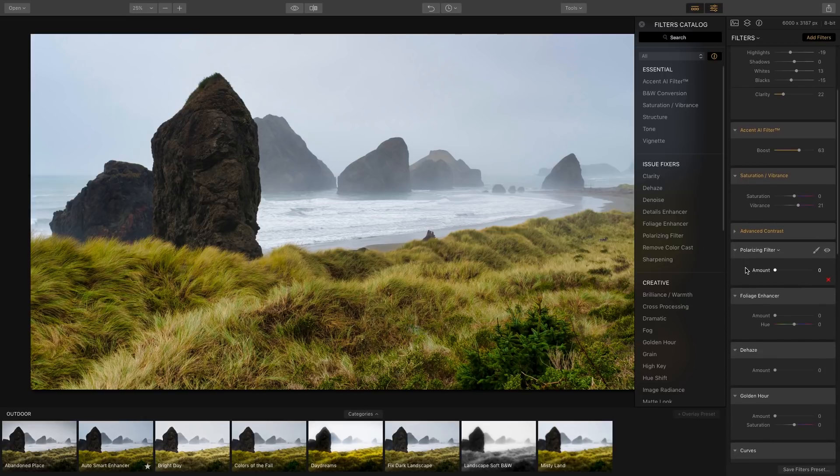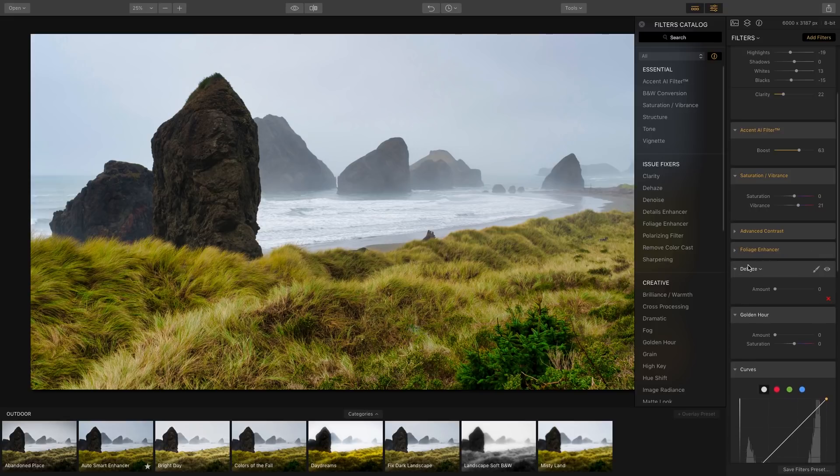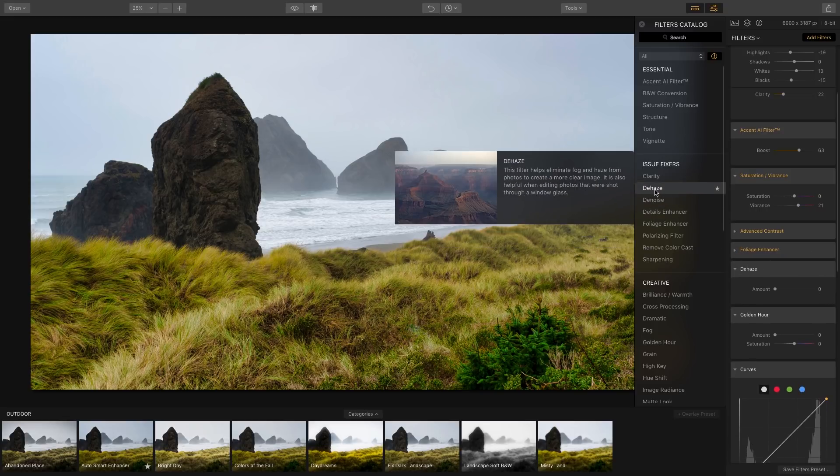The Polarizing Filter is typically used to enhance the sky, but if I bring it up it actually distorts the sky, so I'm going to remove that filter. Foliage Enhancer is pretty cool — it brings out the color in the grassy area. If I increase the amount it boosts the saturation of the grass, which is too much, so I'll apply it at maybe 15.